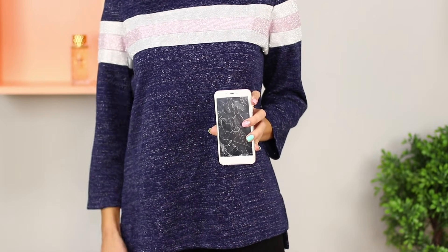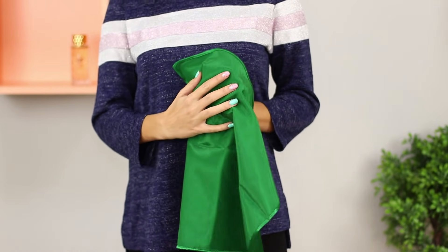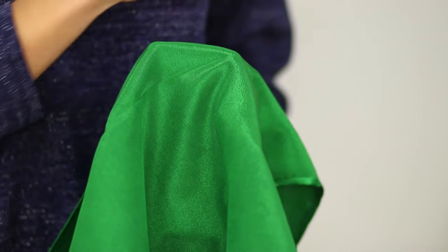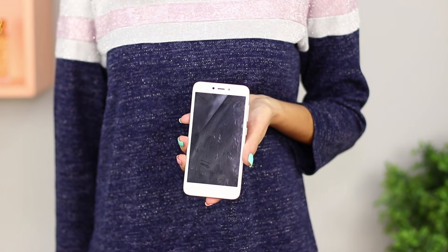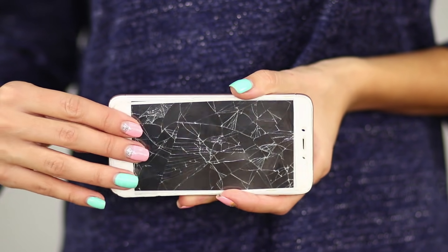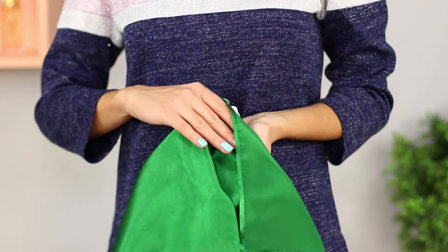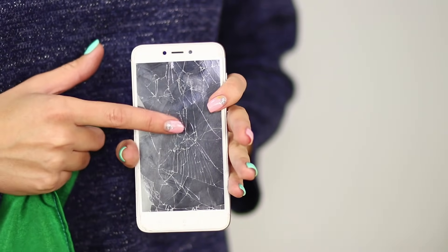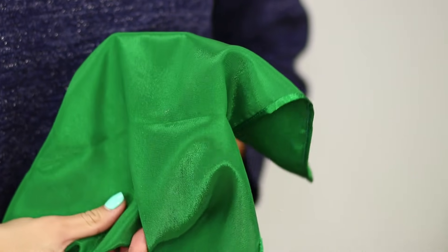Next, we'll show you a trick with a broken phone. Cover the gadget with a handkerchief and make magical movements. Remove the handkerchief quickly — the screen of the phone is whole again. The Troom Troom Select Service Center works lightning fast! For this trick, you need a removable plastic screen with simulated cracks. It fits tightly to the display and matches the phone perfectly. Remove the fake screen and leave it in the handkerchief. The instant transformation of a smartphone will surprise even the most sophisticated viewers.